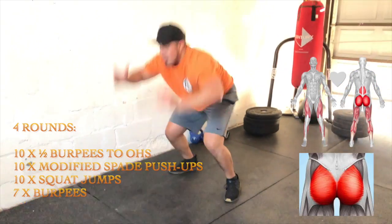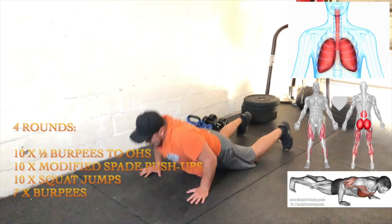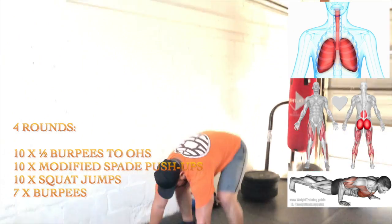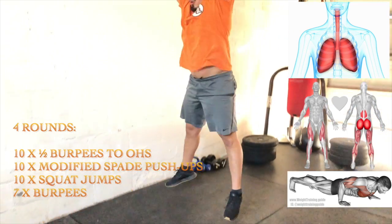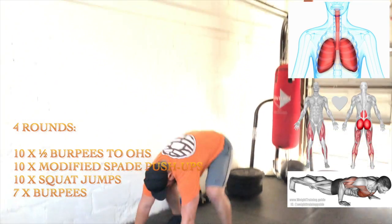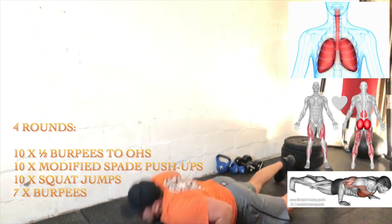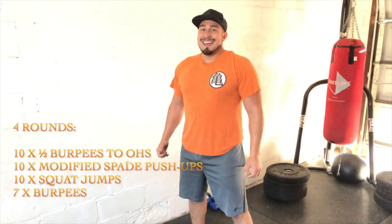Last but not least, we have burpees. These burpees are going to be consistent — we want to keep them full range of motion, keeping the quality high, and we want to breathe with every rep. We want to squeeze our glutes on the way up and lie down to get that push-up motion as well. After four rounds, you're going to feel amazing.